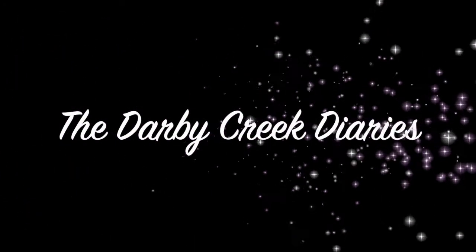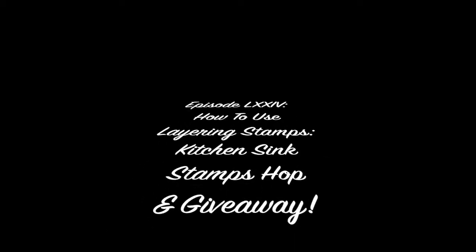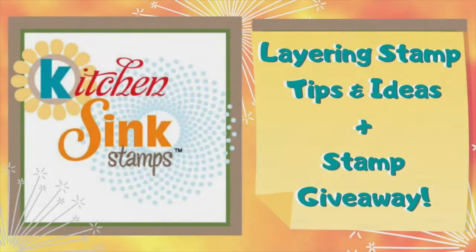Hello and welcome! I'm Gail Thompson. Welcome to the Darby Creek Diaries. Today we're going to feature multi-layering stamps from Kitchen Sink Stamps. The stamps are absolutely gorgeous and the most realistic you'll ever see. The owner Maria is a very kind and generous lady and she has been so helpful to me, and I just want to give her a shout out and thank her for sponsoring this hop.